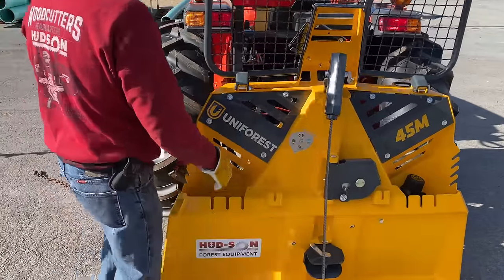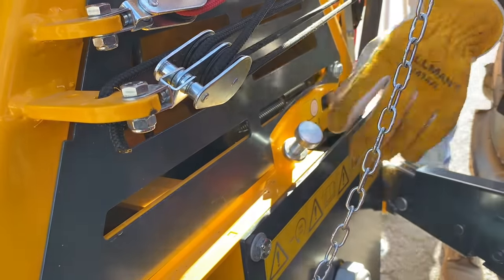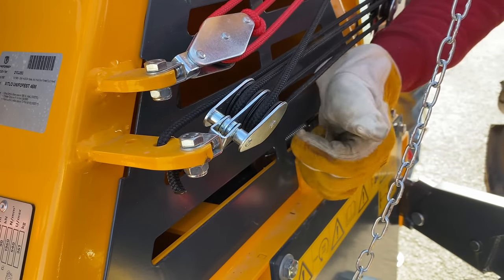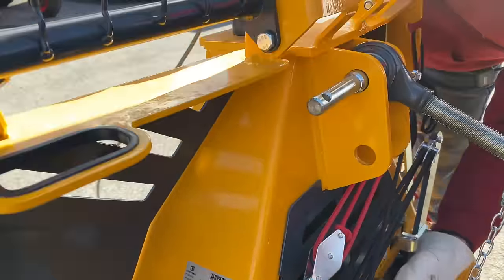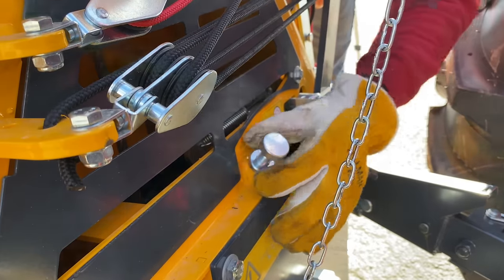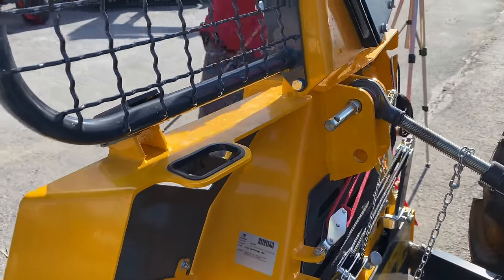Now we're going to set the drag. There's a little locking collar here with a thumb tab — loosen that up a little bit and turn the screw in. Give it a couple turns, pull the cable, and check the resistance. What I'm looking for is about 35 to 40 pounds of pull on that cable. Once you get that set, lock the jam nut back down so it can't move. You loosen the jam nut, turn clockwise to tighten, then retighten your jam nut — that sets the brake tension on your free spool.